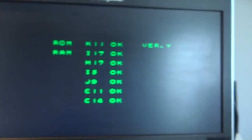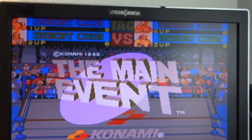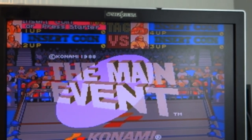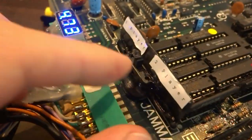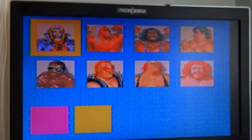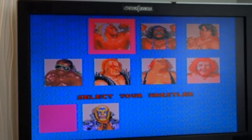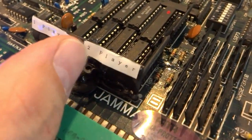As you can see, we've got one coin going in with no problem. If we flip the switch over to two, there we go — there's our two-player coin-in. Obviously if you have it set to two-player, you'll need to flip it back to one after player two dies. But there we go — seems to be working.